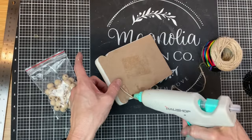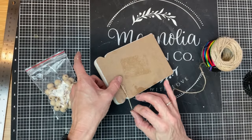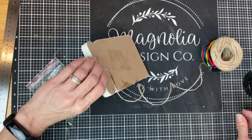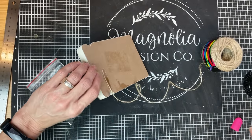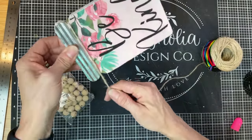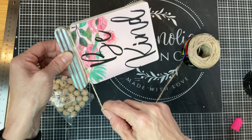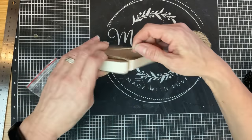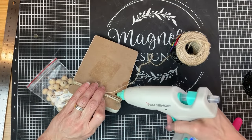Once our chalk paste is dry, I'm going to take some new jute twine, hot gluing it to the back of the mason jar. Then I'm going to just wrap it around a few times where the little metal topper meets the rest of the jar. We'll go around about four or five times, then trim it and hot glue that end also to the back of the jar.